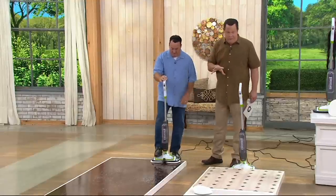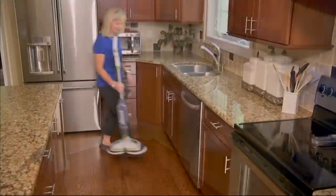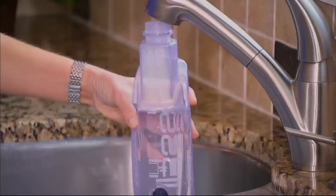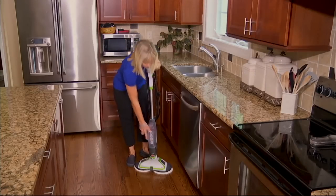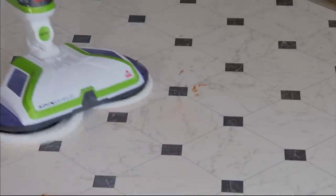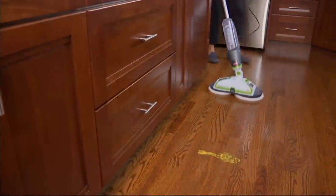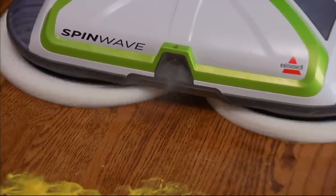Good to see you. Something brand new from Bissell — we're talking about hard surface floors. Whether it's hardwood, vinyl, linoleum, tile, whatever the case, you've got an opportunity to clean it with the power of a Bissell. Bissell saw those gigantic industrial scrubbers in stores and said there's got to be a way to do this for the home, and this is it.